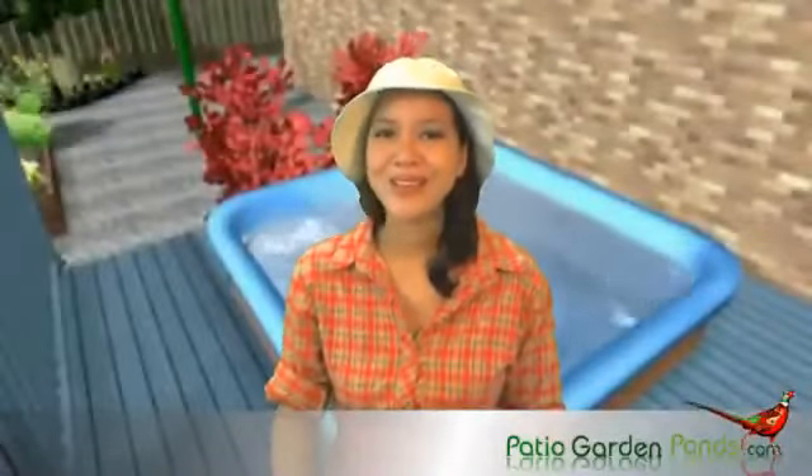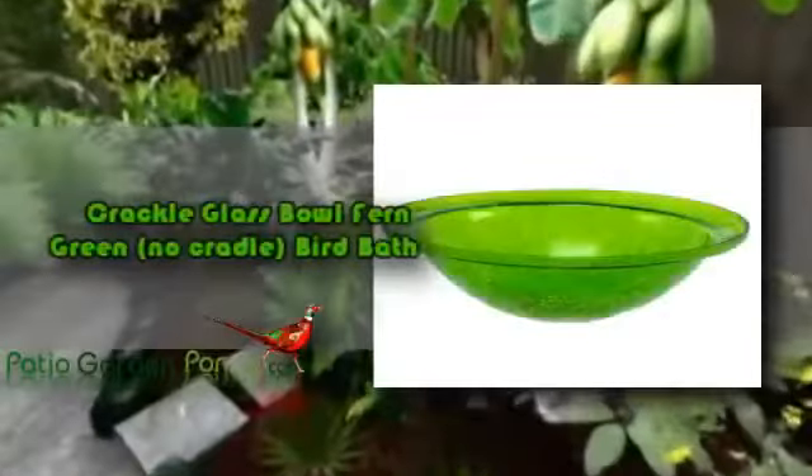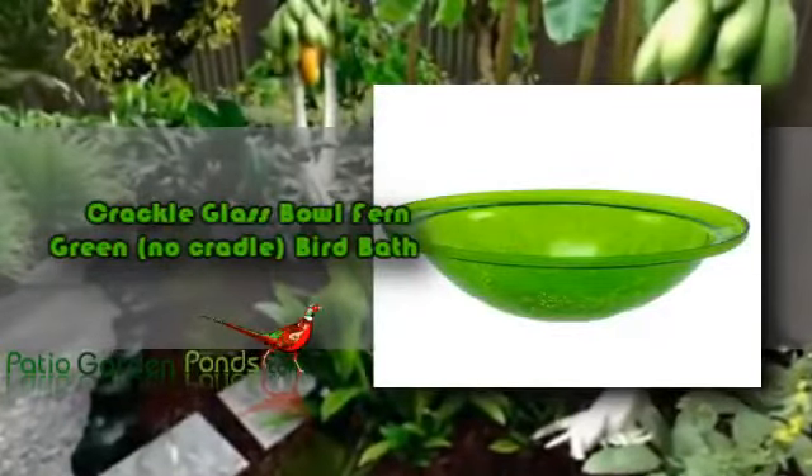Would you like to add decorations to your garden, made by Ochla, so that garden birds will flock to your loved location? Are you looking for a glass bath in fern green finish? If you're looking for a glass bowl for your garden, then you're definitely on the right website. We would like you to know about the Crackle Glass Bowl Fern Green Bird Bath.